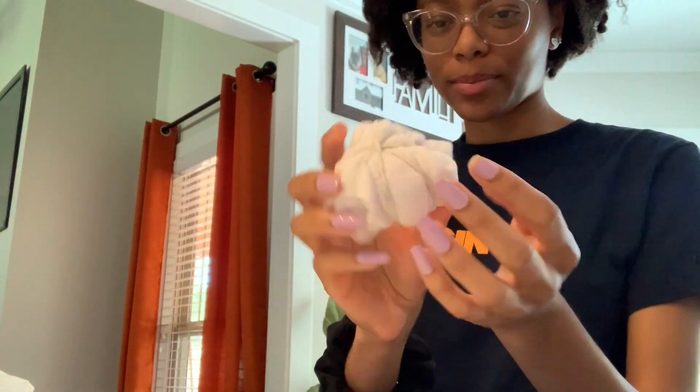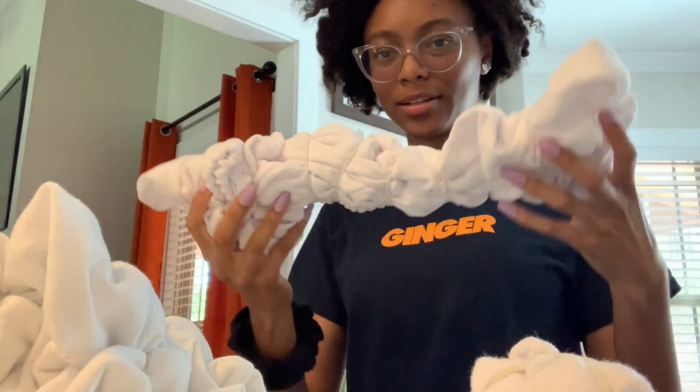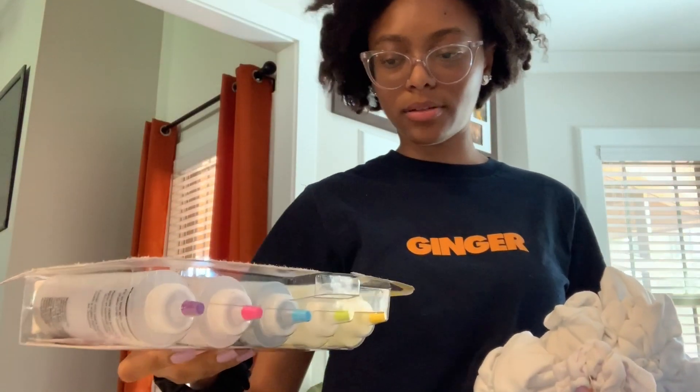I have some socks that I think I'm gonna tie dye too. The pants I'm kind of worried about because I don't know if I did this right, but it's fine — it'll be fine — because this is my first time doing the scrunch method. Here's my tie-dying stuff.